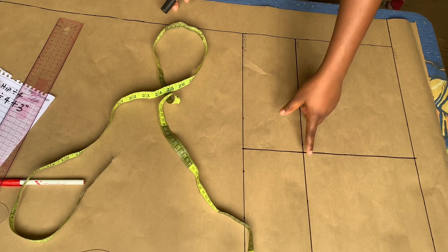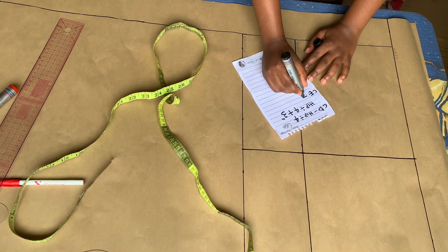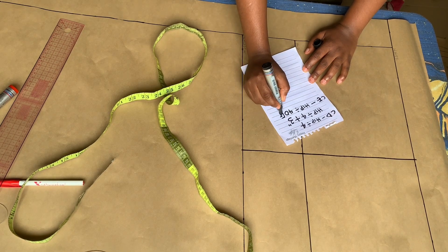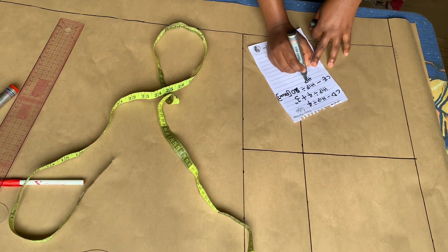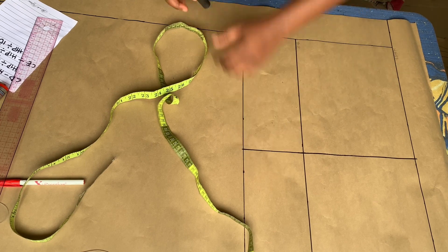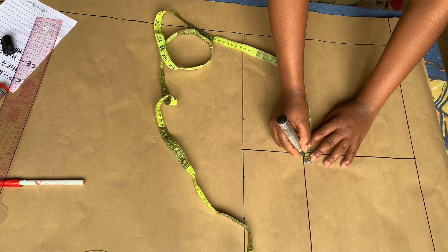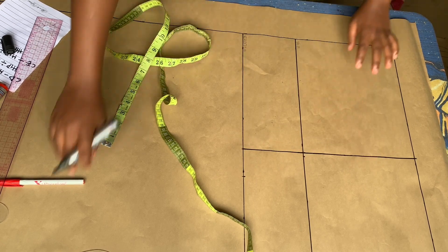Now to the crotch part — we're going to be marking out the crotch extension, which gives that L-shaped curve you usually see in trouser patterns. The calculation for that is hip divided by 20 for the front pattern, while for the back it is hip divided by 10. After you divide your hip measurement by 20, you mark it right outside the straight line that we drew from the waist down to the crotch, then mark 0.25 on the hip line point, and proceed to use your pattern curve to connect the points making sure it blends into the straight line.